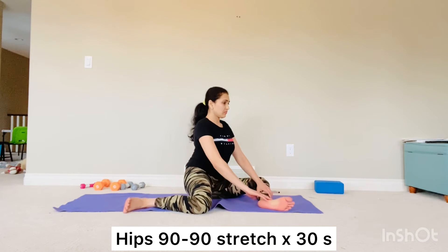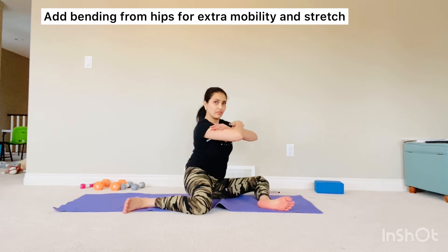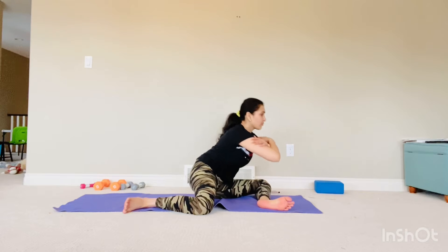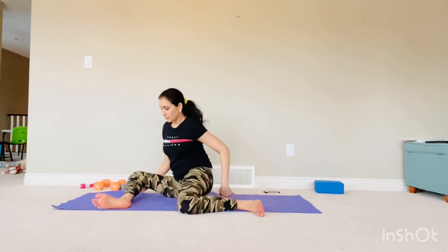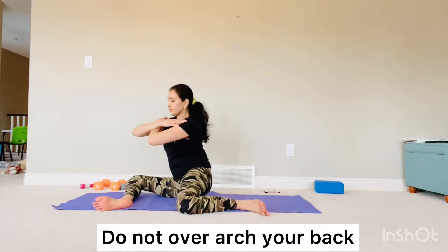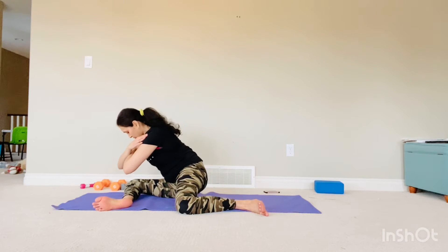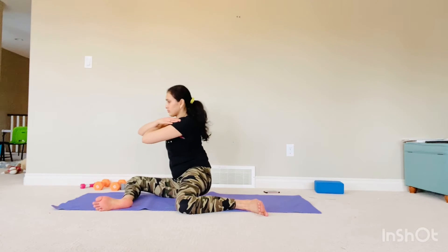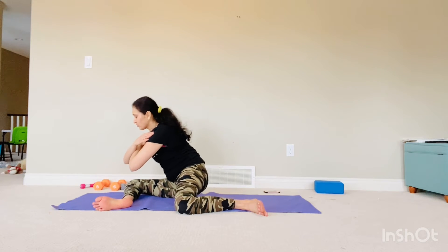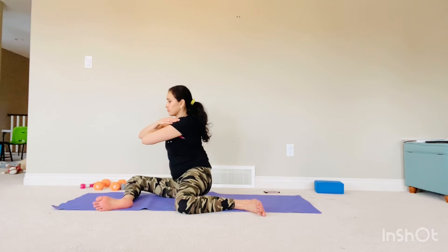Our next stretch is the hip 90/90 stretch. Again, this is an active stretch. The addition of forward bending is just optional. If you have tight hips, just start doing the 90/90 position and then switch from one side to other in a very gradual motion — don't do a very jerky motion. My hips as you can see are very tight, but gradually with practice we will all improve. Try to hold every position a little bit longer and synchronize your breathing with this movement. These are your dynamic stretching — it's an excellent hip opener.